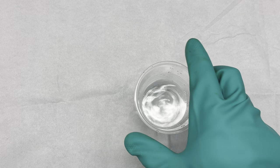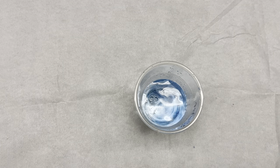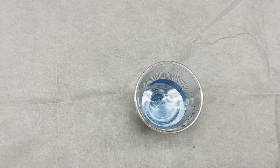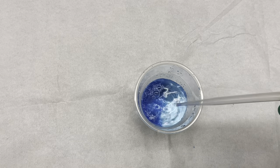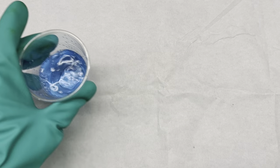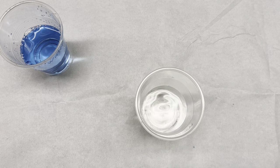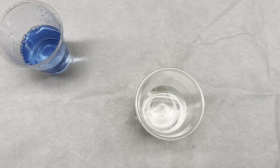What I'm going to do is add this to a variety of different solutions. What I have here is some pure deionized water — put that in there and it has sort of a bluish color. Set that over here.